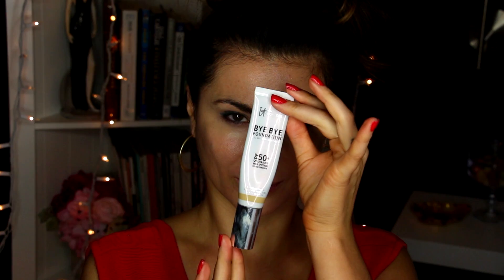I'm going to go ahead and grab my Bye Bye Foundation in color medium. I am obsessed with this foundation — it goes on so smooth and it's not heavy or cakey. Literally a little bit of this goes a long, long way, and that is one of my absolute favorite things about this foundation and the company's products.